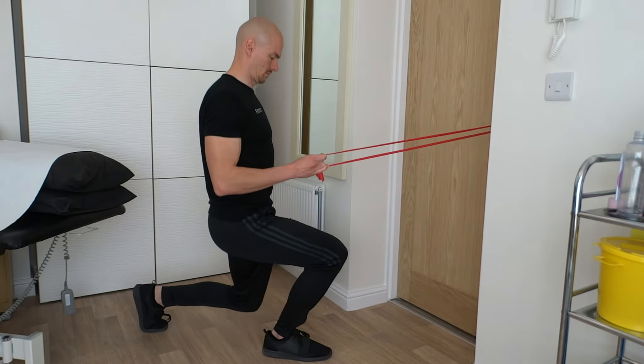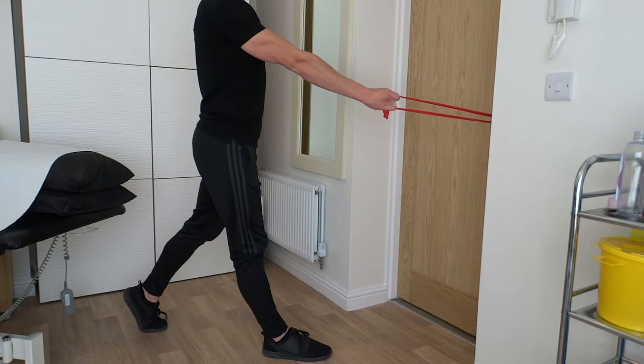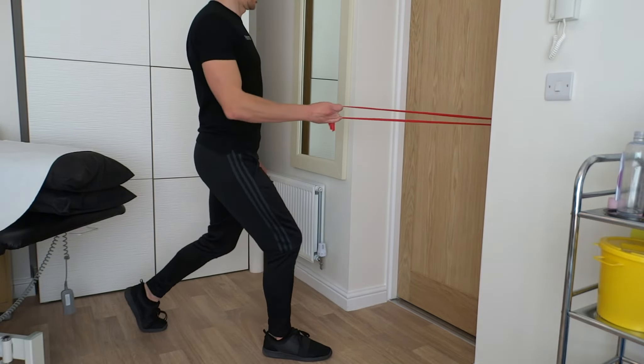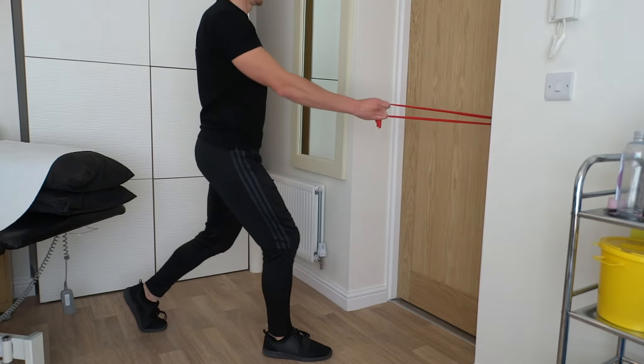Perform your full set this way, and once completed, perform this exercise the other way around by swapping both arms and legs so it is still the same-side arm and leg.